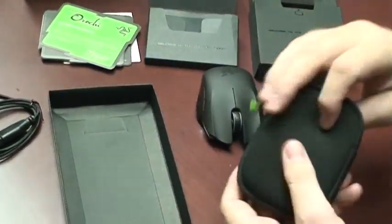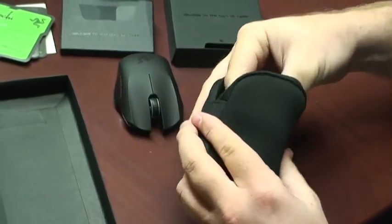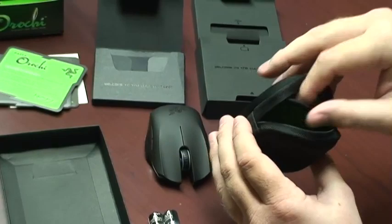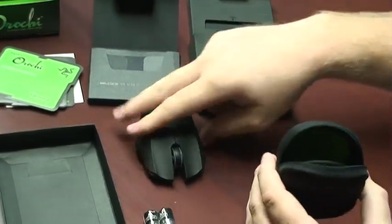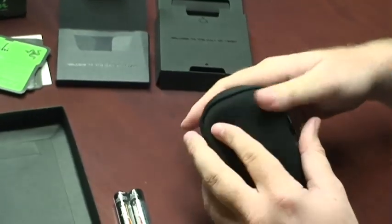Also included is a traveling case, which fits the mouse, the cable, and any spare batteries. We've included batteries here so you can start using your Orochi right away. Inside the case is a small divider that separates the Orochi from any accessories like the cable or the batteries, keeping it nice and protected.